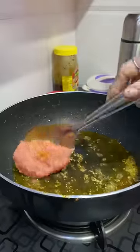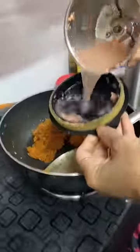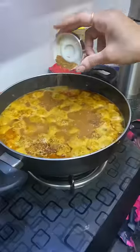We add a little tel, jeera, and hing, then we will add the masala. We will add dhaniya powder and a little bit of water and make a good gravy. In that we will add the main ingredients. The dish is ready — thank you so much for watching guys.